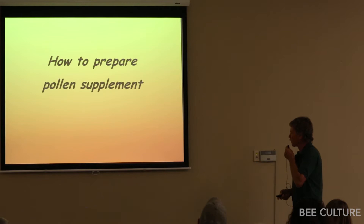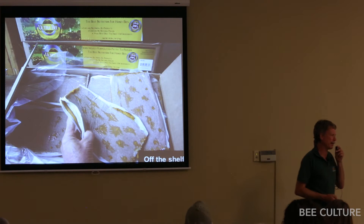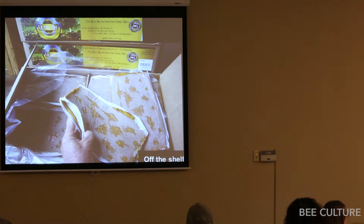Preparing pollen sub: the easiest way is to buy pre-made patties. If there's natural pollen coming in, bees don't like artificial sub much — they won't eat it. They only consume it enthusiastically when there's a dearth.